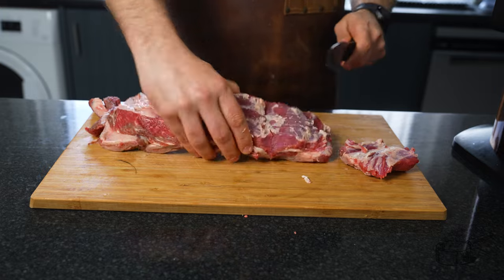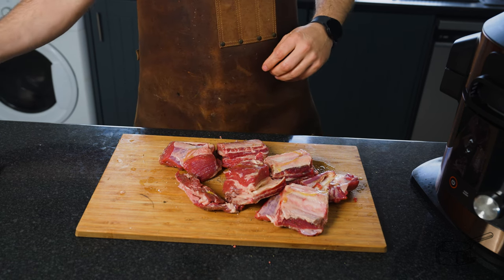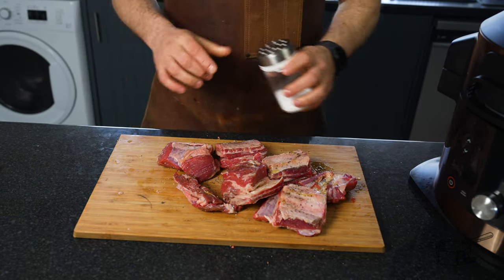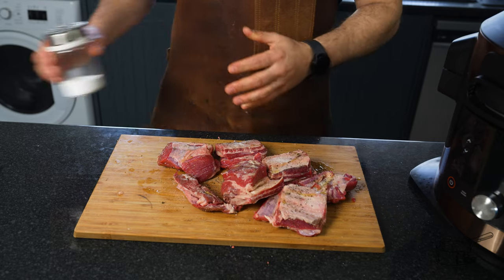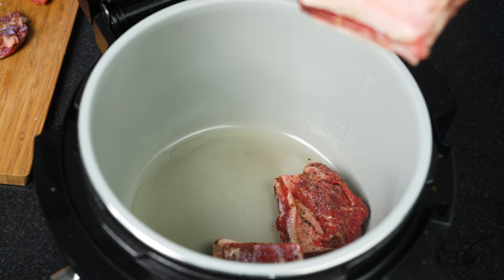For this recipe I like to separate each one of the bones. To season the meat, I use a little bit of olive oil — it won't make a substantial difference in flavor, but it will help the pepper and salt to adhere to the meat. I'm using fine sea salt, which will give the saltiness I want without needing too much time to penetrate the meat.